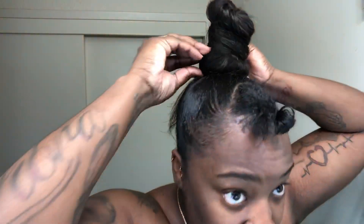Y'all, getting this weave into a bun was a real struggle for me — I was ready to give up — but it finally came out right. I just had to insert this clip to show you guys: don't get discouraged if you didn't get the bun you were looking for the first time. Just keep going, because this was like my 10th or 11th time redoing that bun.